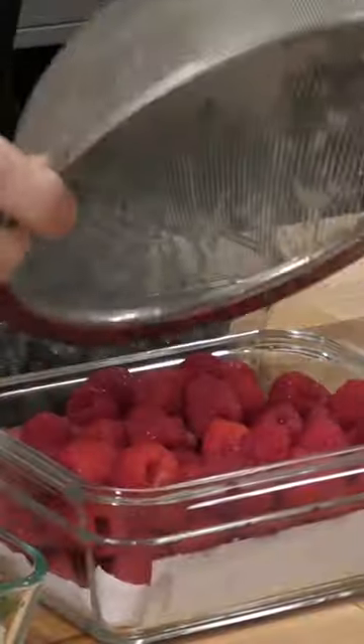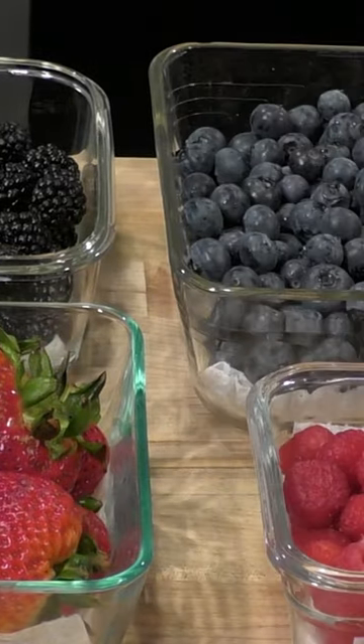Now once it's all washed, you can just reach inside the fridge and grab some fresh fruit. Look how filthy this water is. For a more detailed video on this, check out my YouTube channel. Thank you.